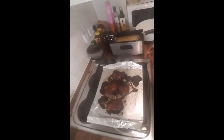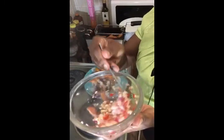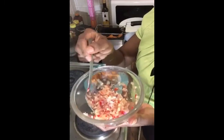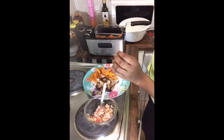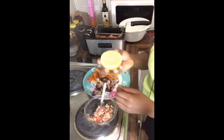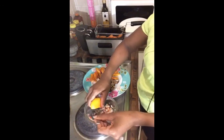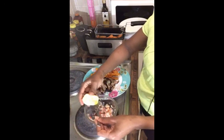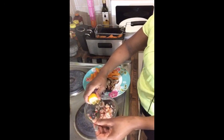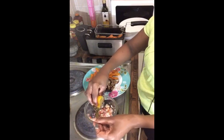A nice barbecue — chili, garlic, I put some onion, and now I'm going to add some lemon, just squeeze in some lemon. You can put as much as you want, lemon is good for you. I'm just trying to catch those seeds — I can't be bothered to look for my sieve.